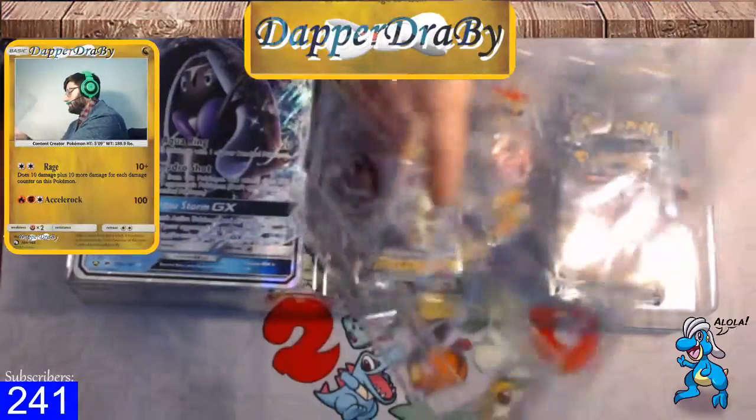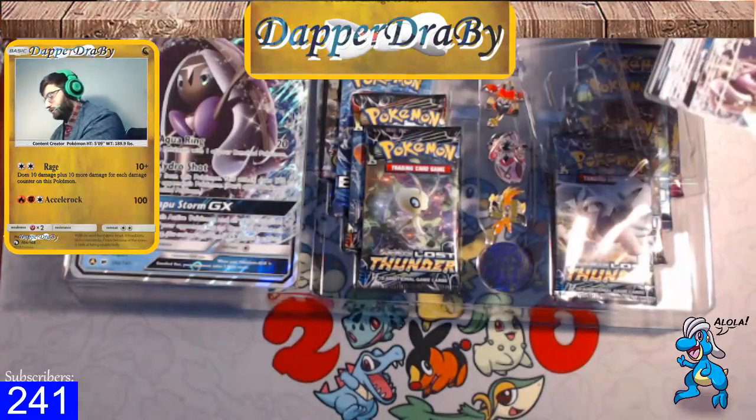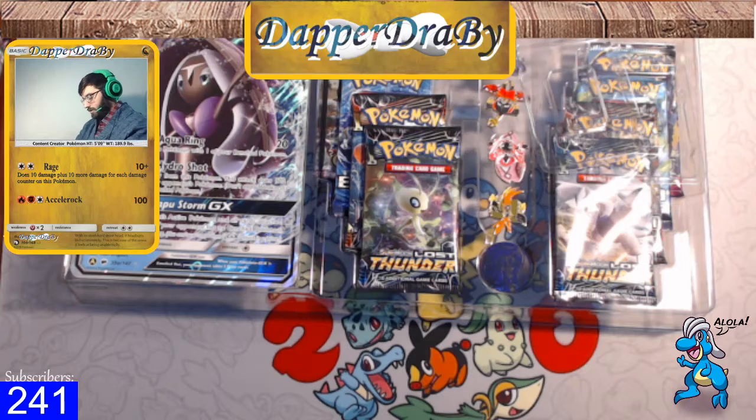And then you can just — voilà — okay, so we do get the two promos here. Actually, I'm gonna put that plastic piece back.